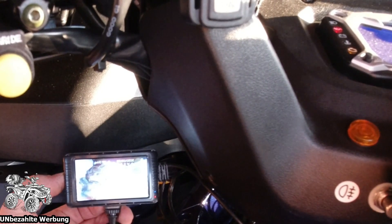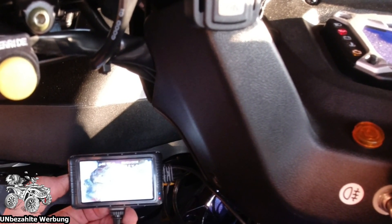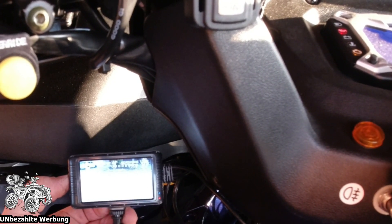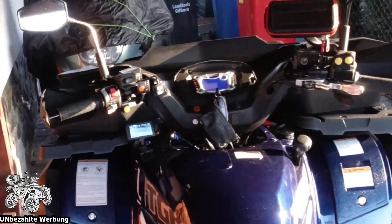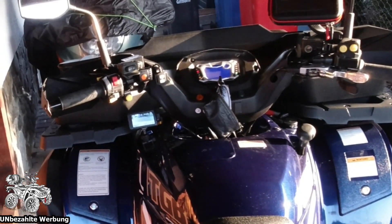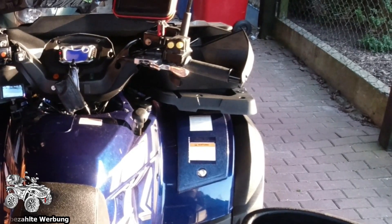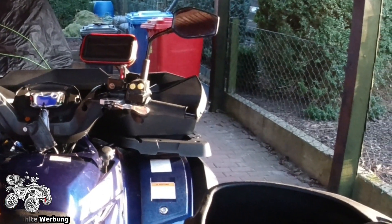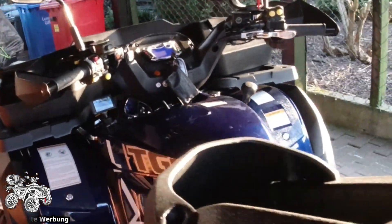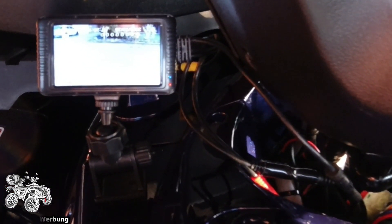Idealerweise habe ich zwei Kameras, ein Bildschirm - muss ich noch ein bisschen fester machen. Die Kamera nach vorne: scheint jetzt auch volle Pulle die Sonne drauf. Die werde ich so lassen - wie es aussieht, kann ich gerade links an der BMW vorbeigucken, rechts sehe ich alles. Die Kamera nach hinten - ich werde mich mal hinten bewegen. Außenkante vom City Taxi. Das sind so 20 cm nach innen, aber umso weiter ich nach hinten gehe, umso besser ist es ja. Also ich habe jetzt eine Rückfahrkamera und eine Dashcam nach vorne und hinten. War eigentlich alles leicht zu verlegen, das Bild ist gut. Das reicht - große Videos kann man daraus auch machen. Das Bild lässt sich auch drehen, der Bildschirm muss also nicht andersrum angebaut werden.